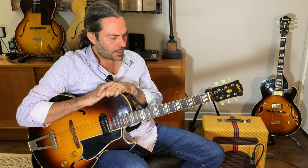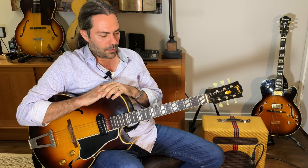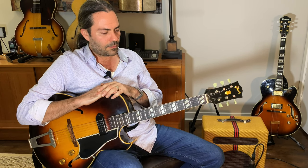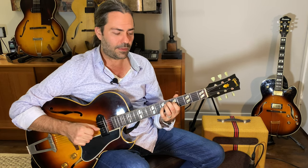Before we look at the choices I made here, I want to look at the larger picture. We're talking about the A section — the first eight bars. If we look at the basic harmony, we have C minor 7, F7, B flat major 7, E flat major 7, A minor 7, D7, G minor 6.